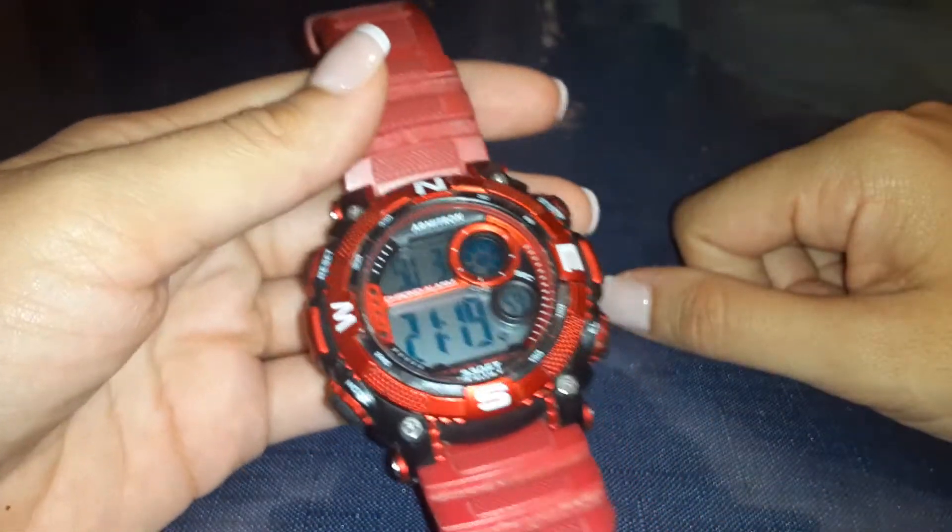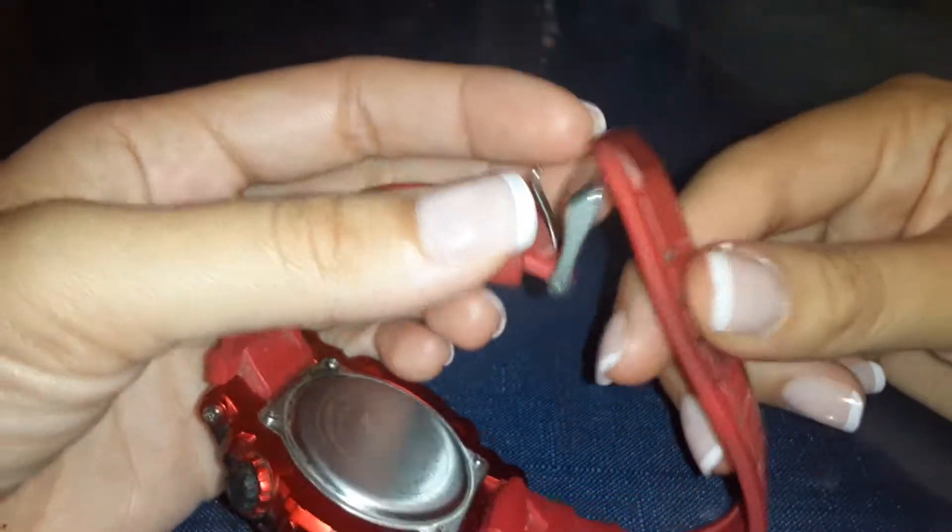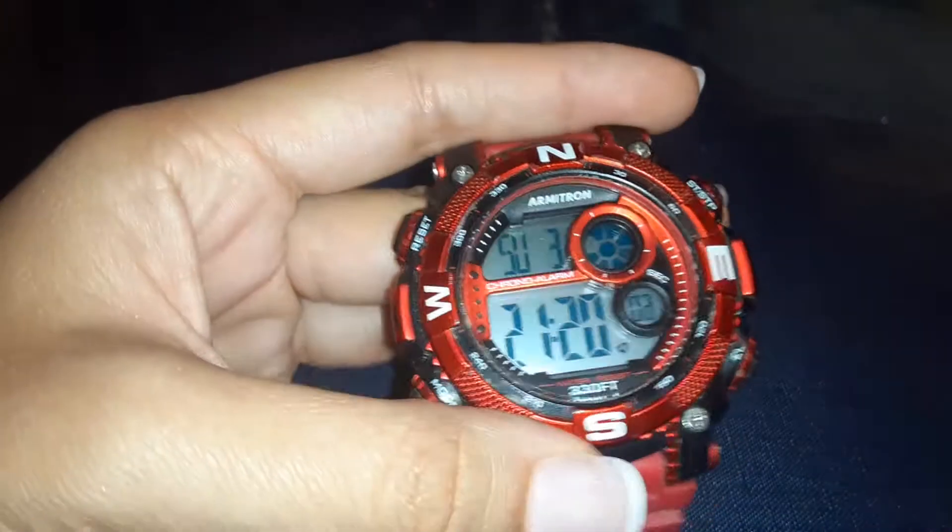Hopefully this video helped you understand the Armatron watch a little bit more. If it did, go ahead and like this video, subscribe, and share. Thank you so much for watching.